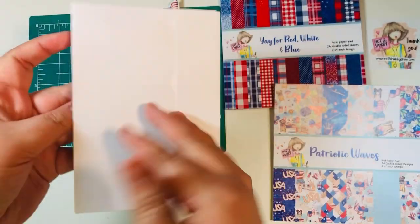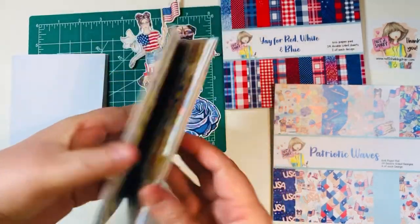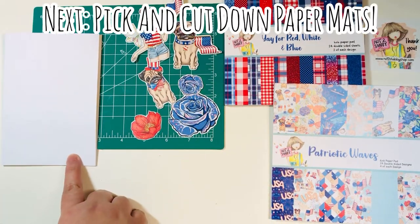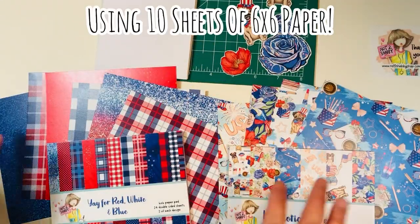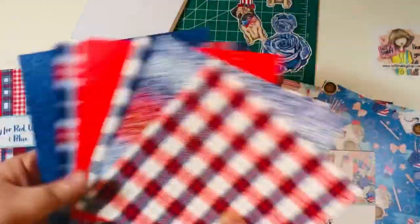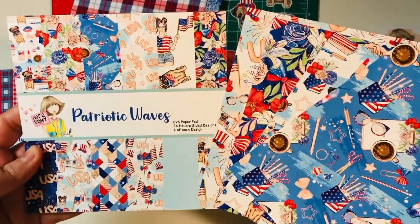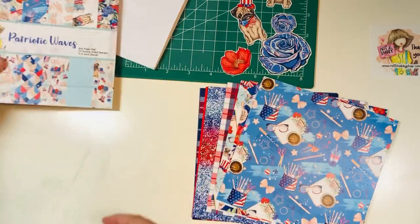This is what it will look like whenever you have your album ready to go before you decorate. It did get a little bulkier once I added my paper, but otherwise it's pretty flat. So we're going to pick out our paper, cut down our mats, form some pockets, and do some decoration. I've already picked out 10 sheets of six by six paper — six sheets from the Yay Red, White, and Blue paper pad and four of the more patterned papers from the Patriotic Waves paper pad.